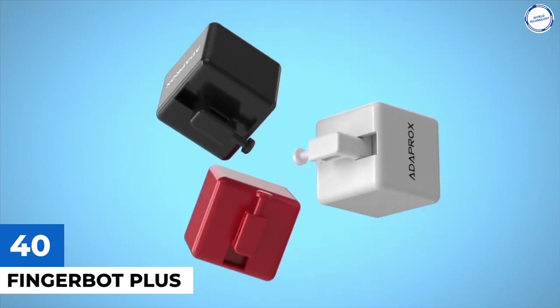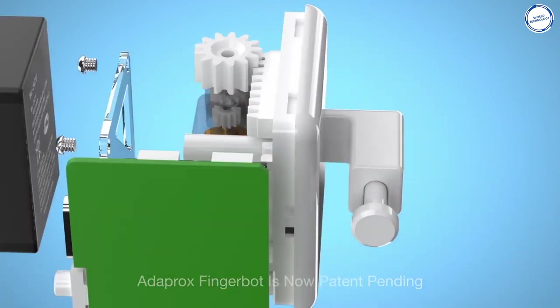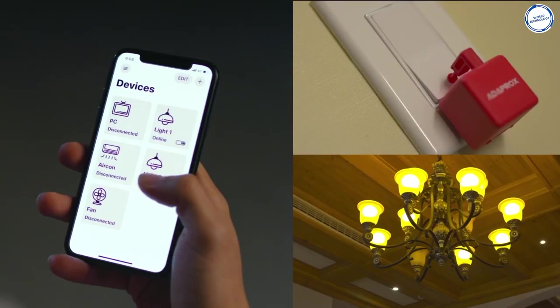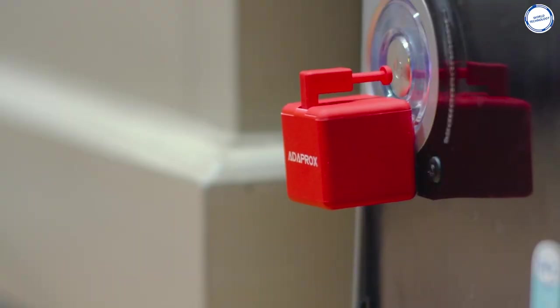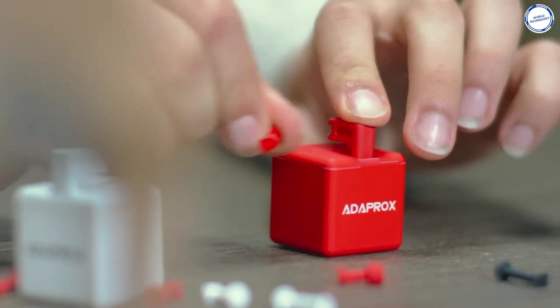FingerBot Plus is a small IoT device that gives you the ability to physically press any button in your home so that you can automate everything. It's a device you can stick onto anything in your home, with a little motorized arm designed for pushing buttons. The Companion app lets you set up your FingerBot Plus devices, setting a simple timer or using it manually. Other features include a touchpad for manual control and customized loops in the Companion app. It has an estimated battery life of 8 months, a good Wi-Fi range, and a redesigned battery compartment. You can get a single FingerBot Plus device for $25.